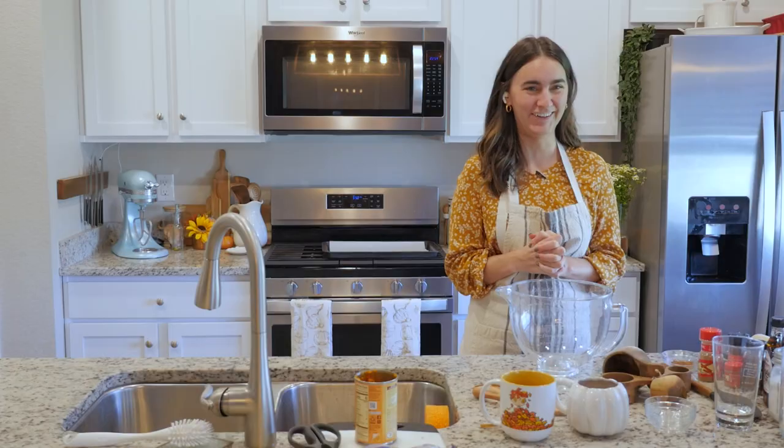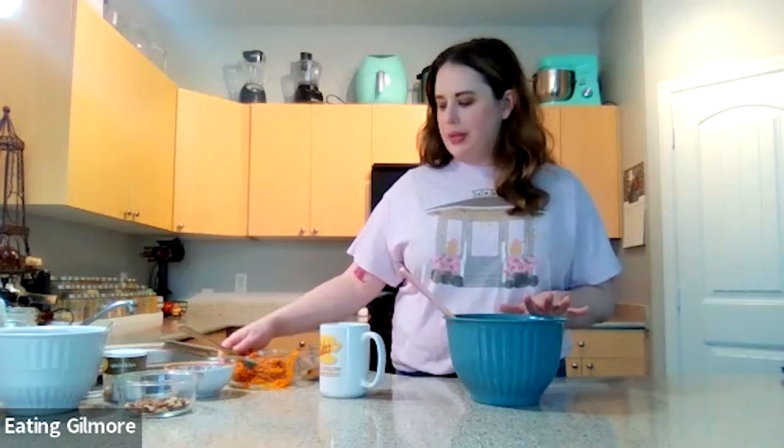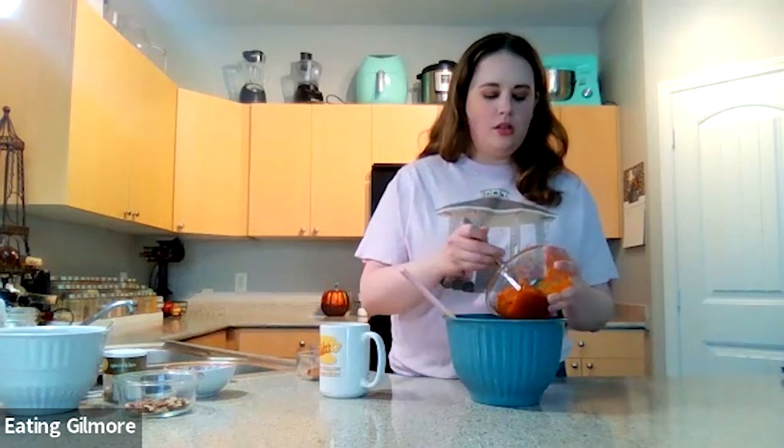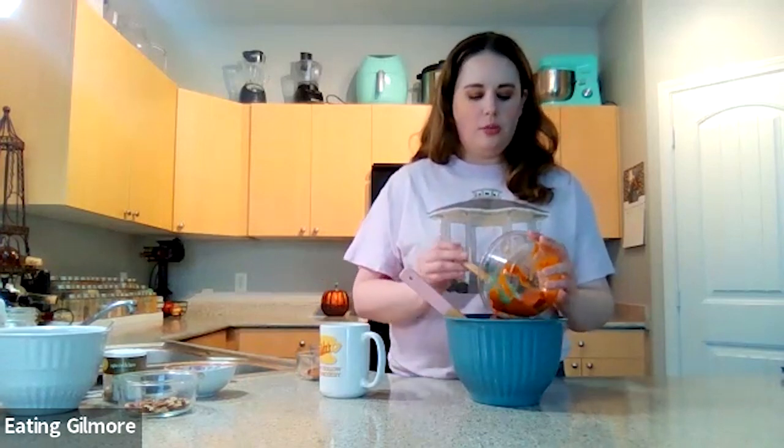All right, are you ready, Joy? All right, so you have your mixing bowl in front of you, right? The first thing we are going to add to it is our pumpkin puree. We're going to have one cup of that in our bowl. I'm just going to scoop that in.